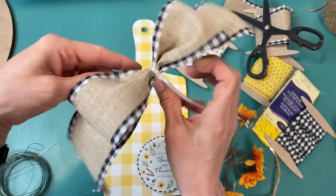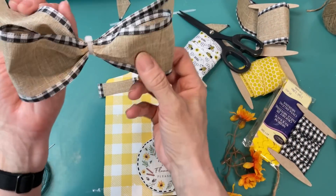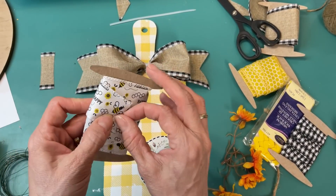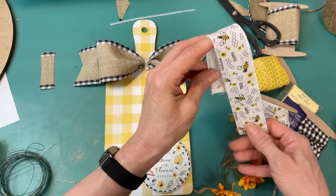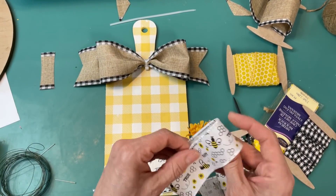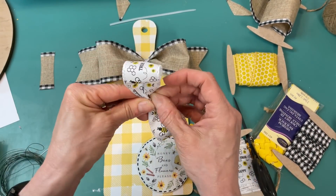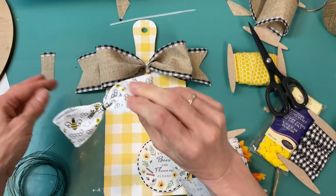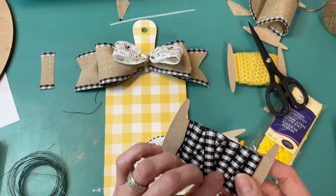Once the Mod Podge is dry, we can embellish our book stack with some ribbon. I'm using a burlap gingham ribbon — just gluing one end to the back side of the crate. It's a wired ribbon, so I can fold it a little bit around the edges, come up and over, trim a little off the back, and glue it back down, only gluing either end so it can move around the crate. Then taking a slightly thinner black-with-white-polka-dots wired ribbon from Dollar Tree, I'm going to go right over the top of the gingham in the center to add more dimension and interest.